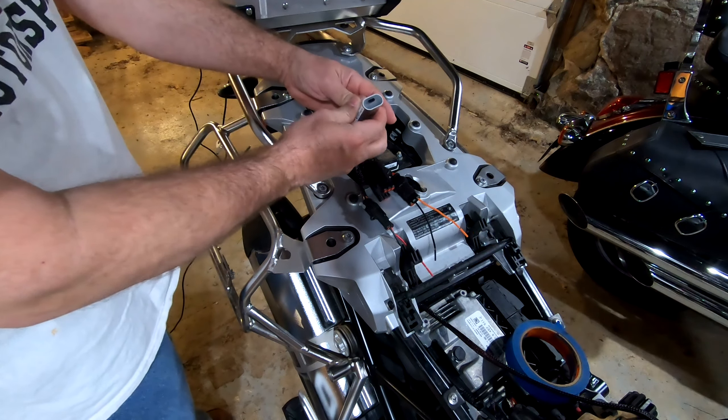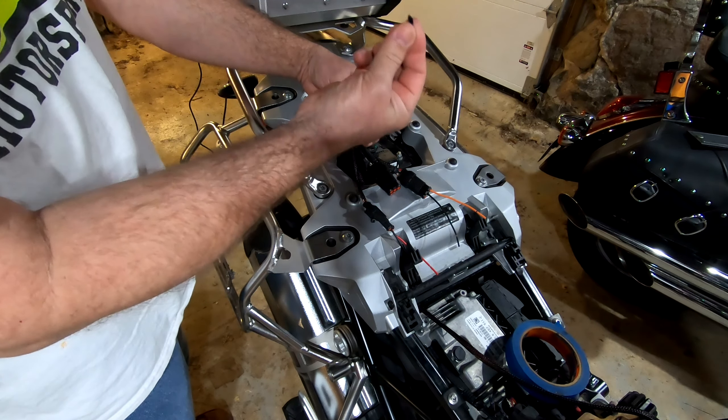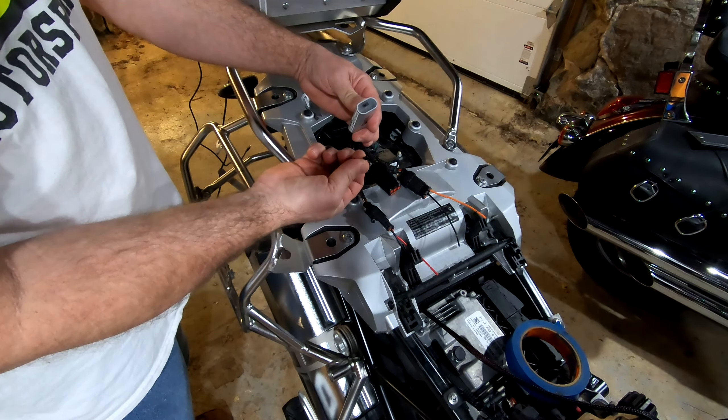This is the tiny rubber plug that covers the USB port of the HEX EzCan so you can interface it with the laptop. Very hard to manipulate and I have small hands.